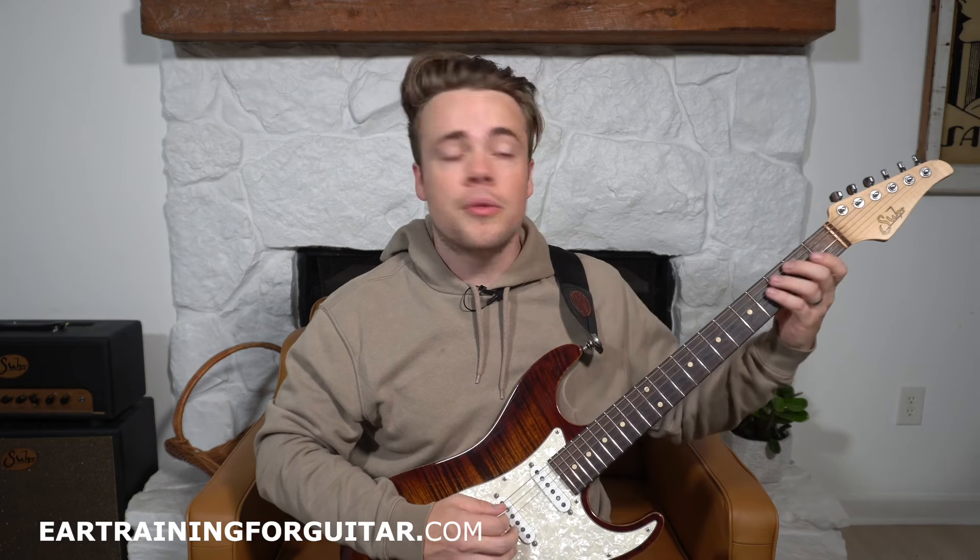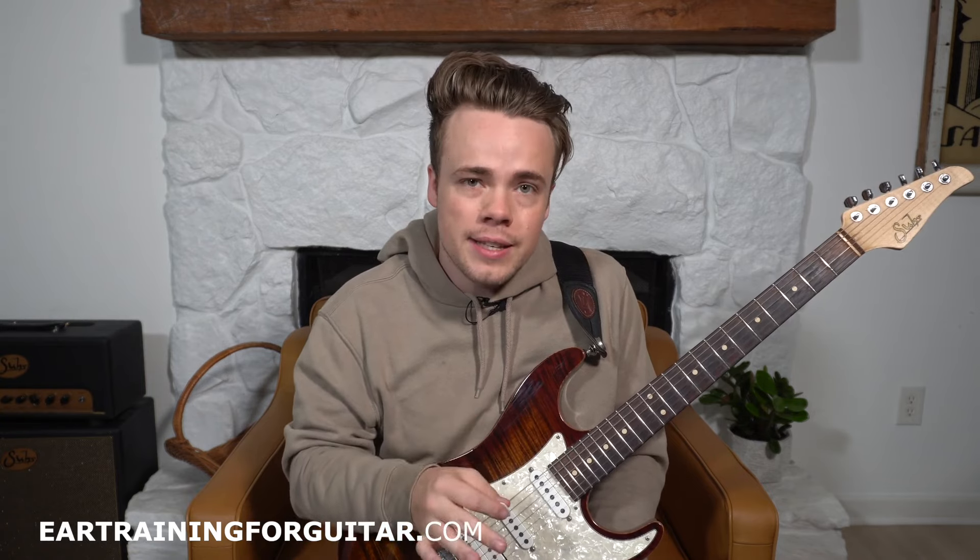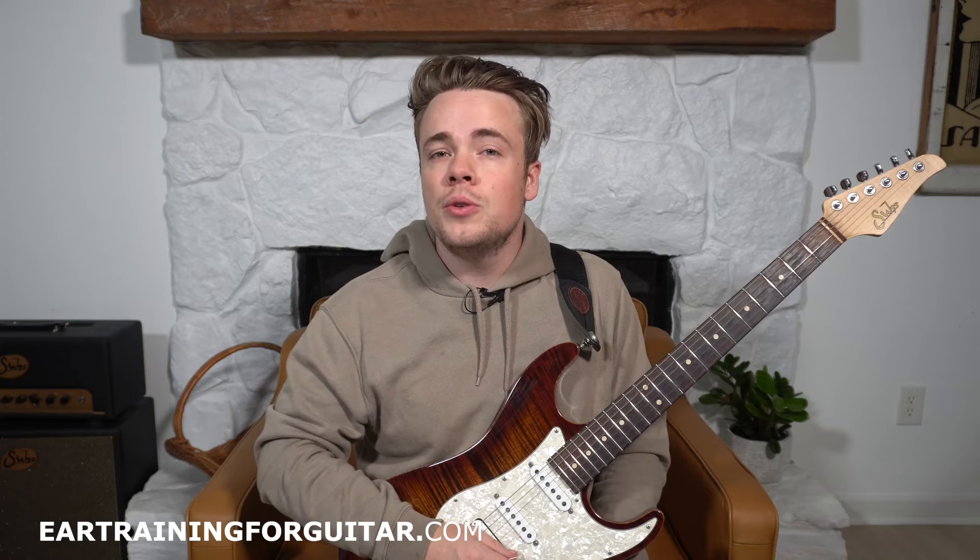That one was a one, six, five. Here's your next example. That one was a one, three, five. And if you've liked this video and found it helpful, please like and subscribe so you can see more videos like this. Here is your next example. That one went one, two, seven.